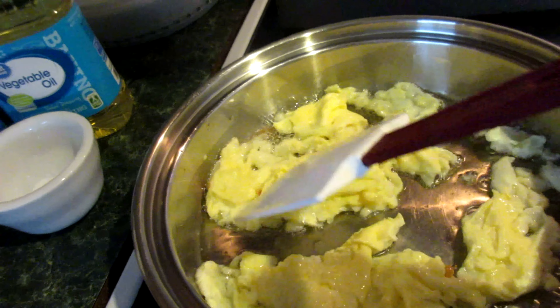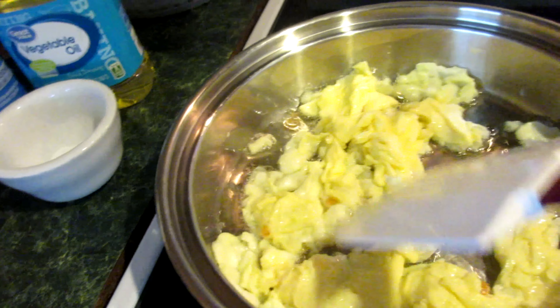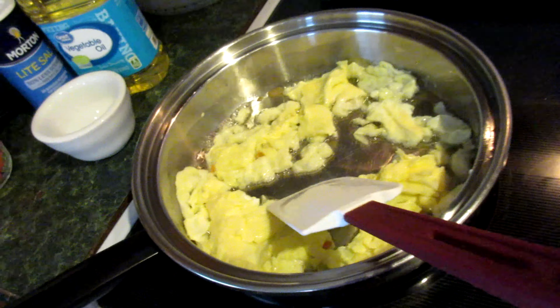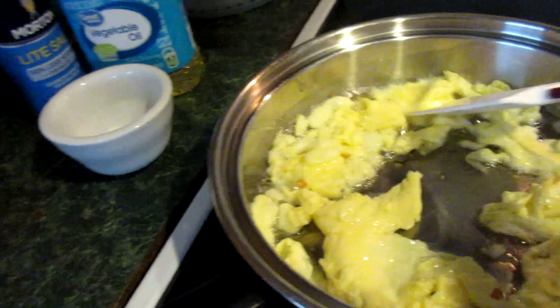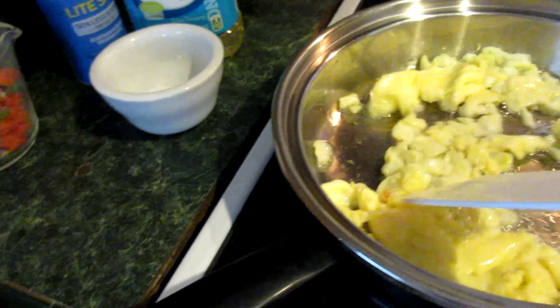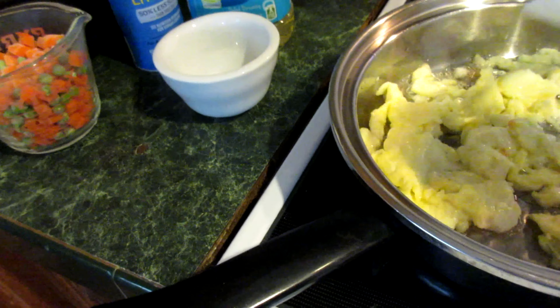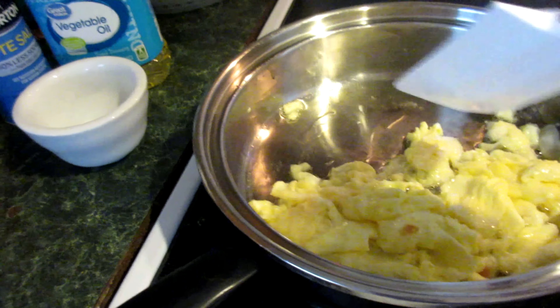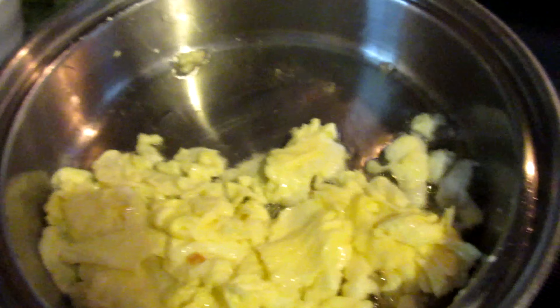Put it in the pan like this so it'll just start going around — try to make it like you're trying to scramble it, but you're not quite there yet. Put one tablespoon of oil in here, maybe just a little bit more, just enough to cover the pan. Then once you get this egg going pretty good, you want to pull it to the side.